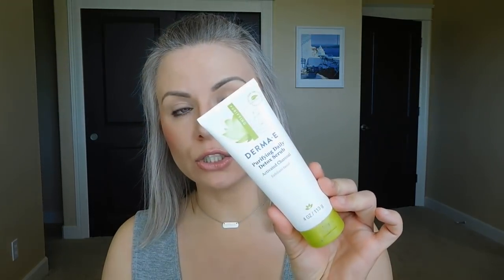Hey guys, it's Melanie. Happy Monday and welcome to another Mask Monday. Today we are going to be doing a facial mask review of the Derma E Purifying 2-in-1 Charcoal Mask. You're getting a little bit of a bonus today because I'm also going to give you my thoughts on the Purifying Daily Detox Scrub.